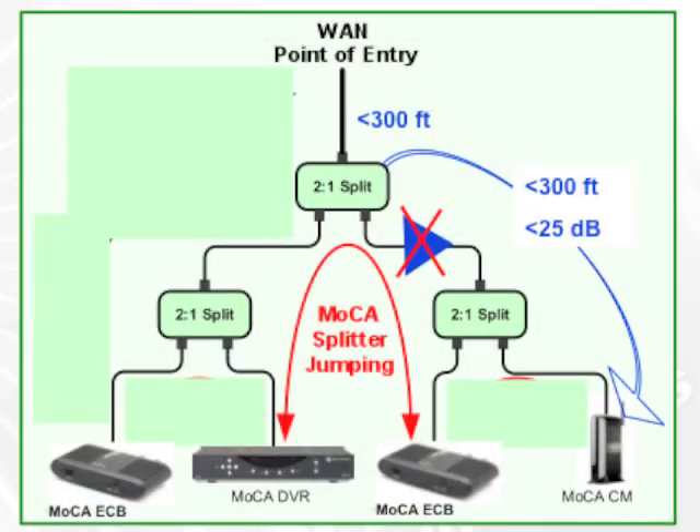It doesn't really matter what type of coax cable there is. There are two types predominantly used in home wiring: RG6 or RG59. They each have different attenuation characteristics, and it doesn't really matter to MoCA. In addition, it doesn't matter what the splitter type is — it could be a two-way splitter or a four-way splitter. MoCA doesn't really care.